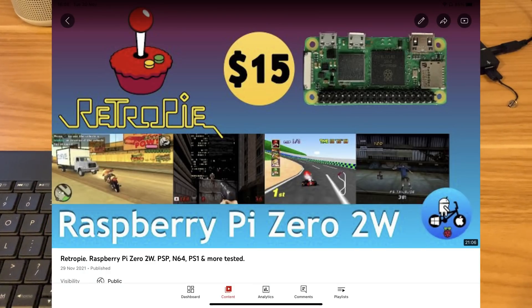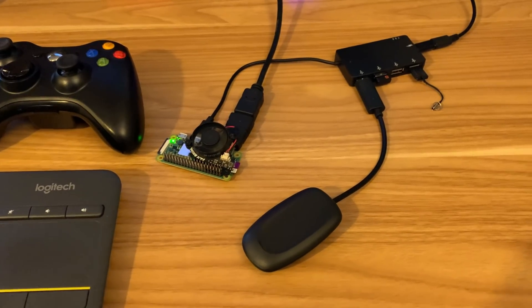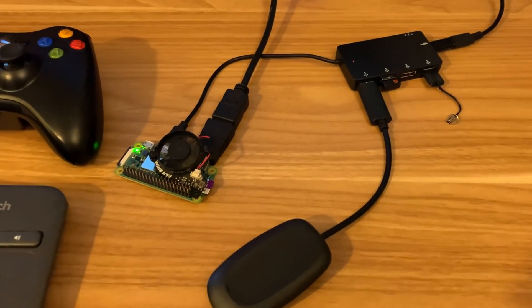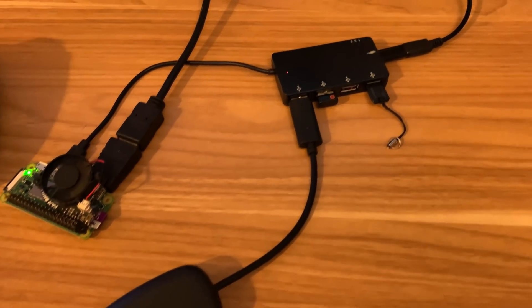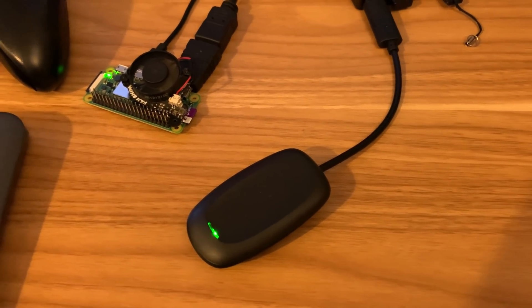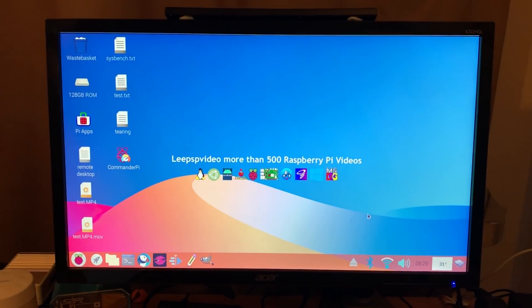In my previous RetroPie video I mentioned how I thought the performance maybe could be better with the standalone PSP emulator. I'm still using the Pi Zero 2W, my 4-port USB on-the-go hub, and my Xbox controller. Let's switch into screen capture, because I'm using Raspberry Pi OS Buster.